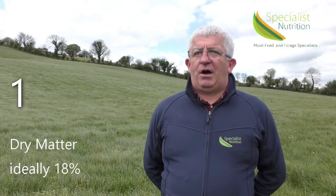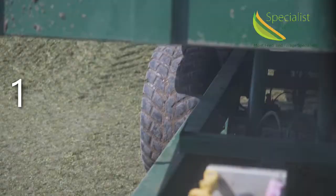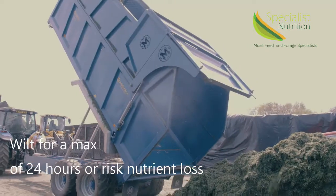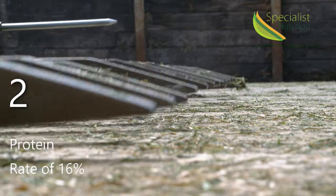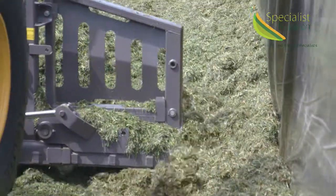Number one: dry matter. The ideal range at cutting is 18% dry matter. Wilting is advisable but no longer than 24 hours, as dry matter and nutrient losses will occur in the field from there on. Number two: protein. Protein is rated at 16%, which buffers the silage against a rapid drop in pH.